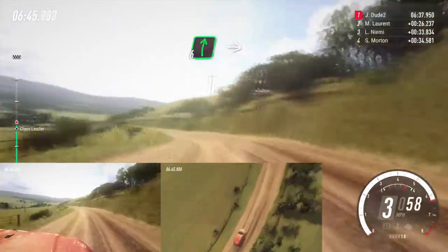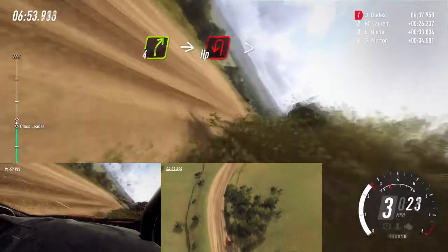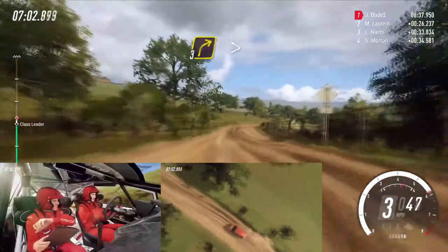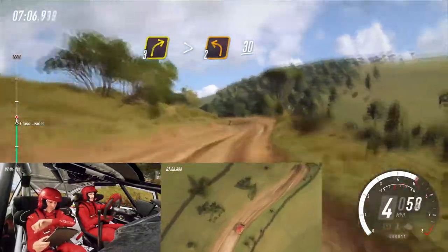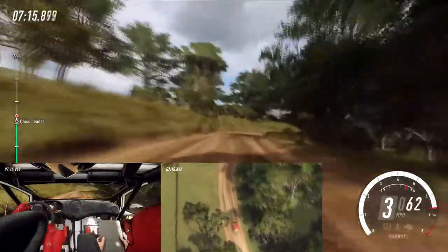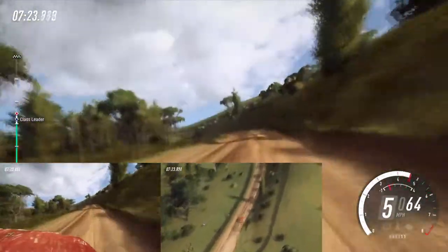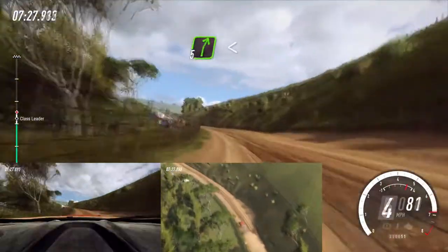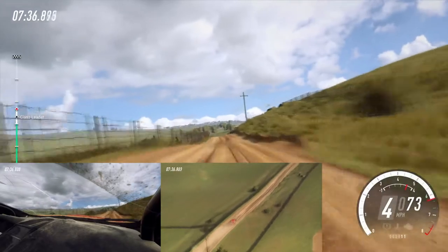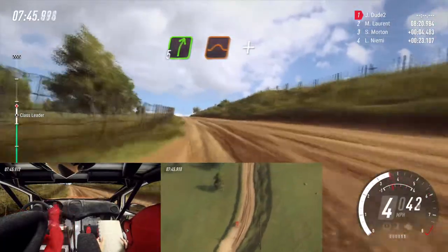Into 6 right. Into 4 left. And slow, 4 right into open, head pit, left long tightens. 3 right, tightens, small cut, into 2 left, 30. 4 right long, tightens, 150. 5 left extra long, 60. 5 right long over crest, opens, to keep left of a jump, into 5 right. 50. 6 left opens over crest. Into 5 right over jump to crest and 6 left.